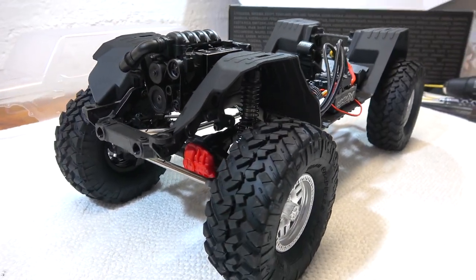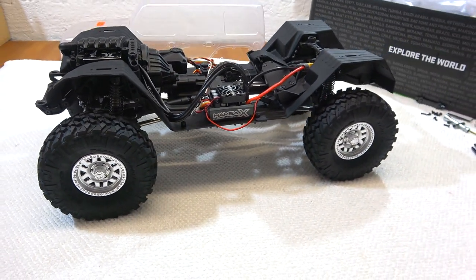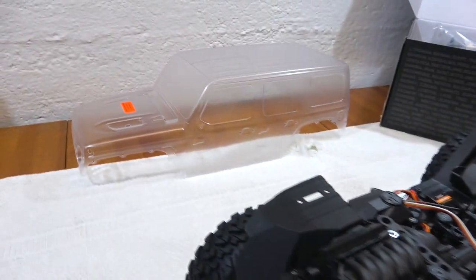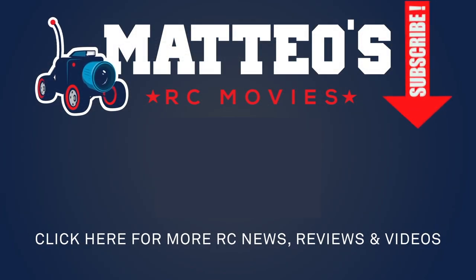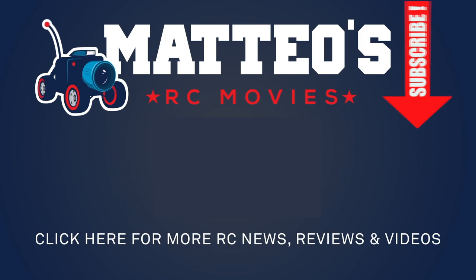Now the chassis is finished and ready to run. But before I can run it, I will prepare the body — this is the next and last step of this build series. Stay tuned to see this in my next video. Subscribe to my channel if you haven't already, and please give me a thumbs up for this video. Thanks for watching and see you soon!